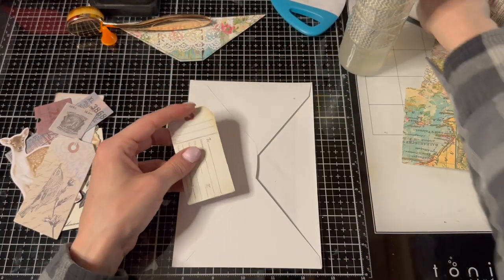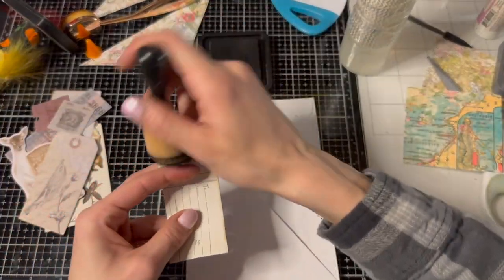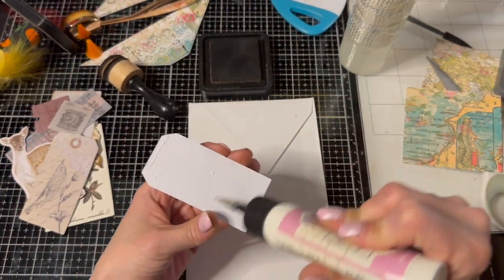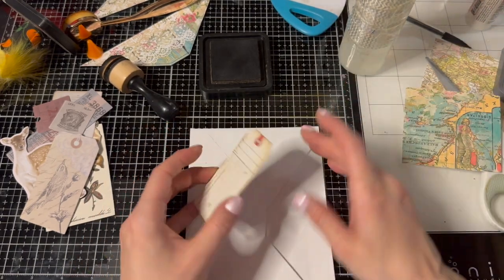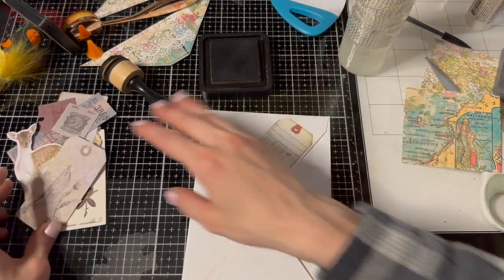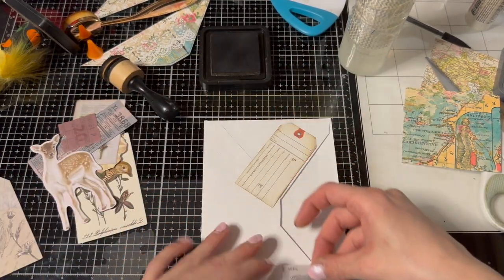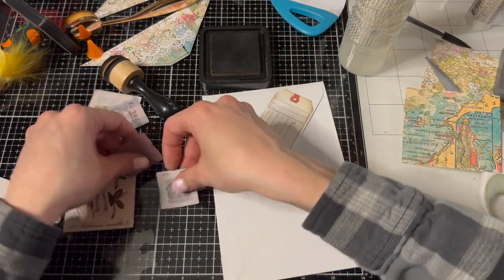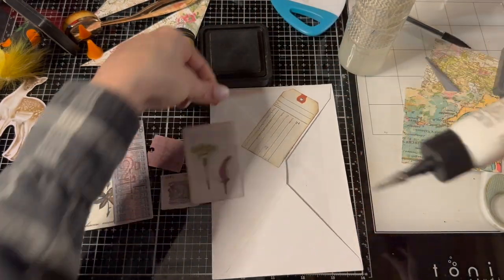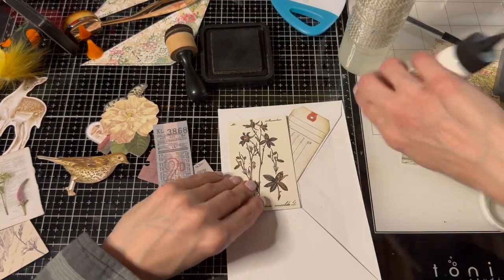I'm going to grab my dauber and walnut stain and just ink the edges of these as I put them down. So I'm thinking this one I'll put here like that - tada! This one, let's put that one down like this, or perhaps up here. Let's put this one down - yes, okay.